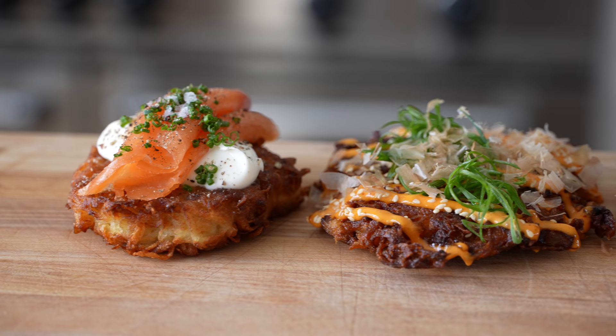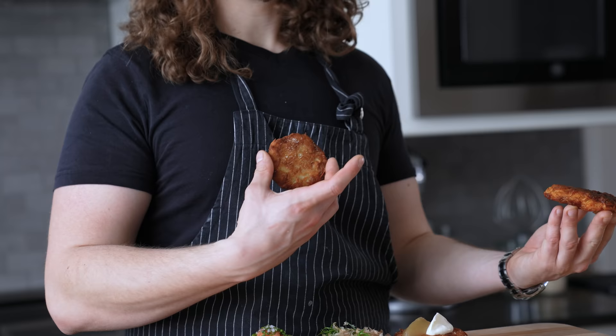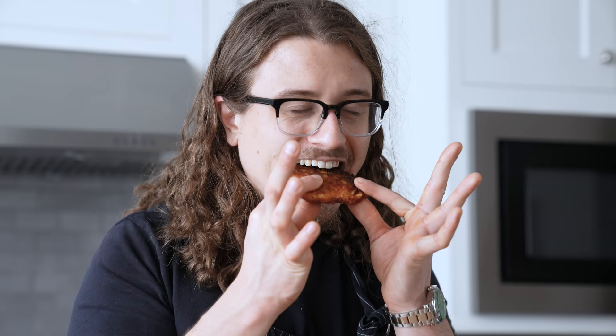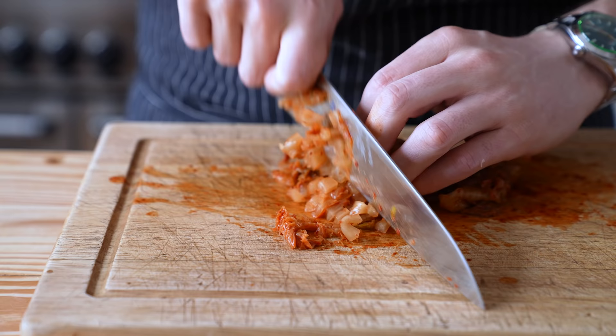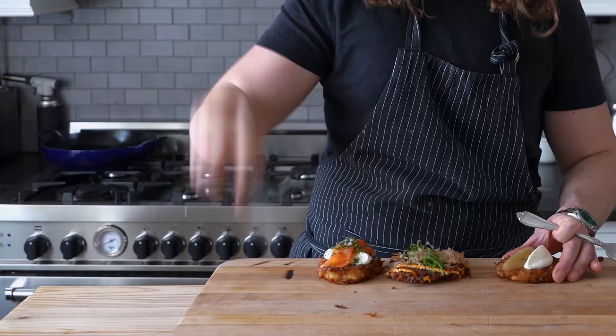Now we have all of our beautiful latke variations. Let's see which of these three are the best. The traditional latke — onion, potato, very simple, beautiful. And then we have our kimchi latke, which is sort of inspired by okonomiyaki. The traditional one brings me back to my childhood, perfection. This is the most traditional latke you'll ever see — sour cream or creme fraiche and applesauce. It's the only way any first-time latke eater should ever eat a latke.